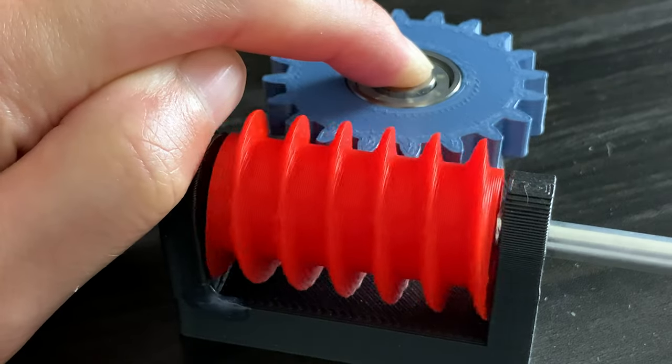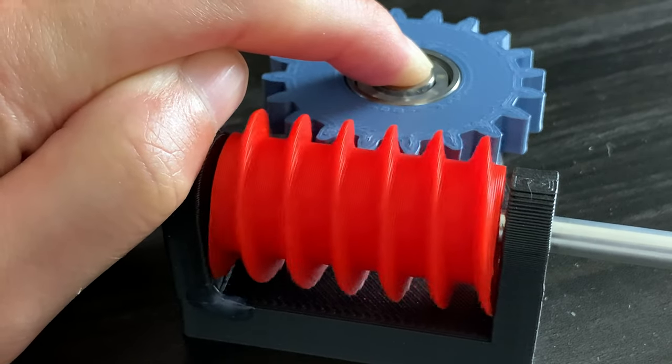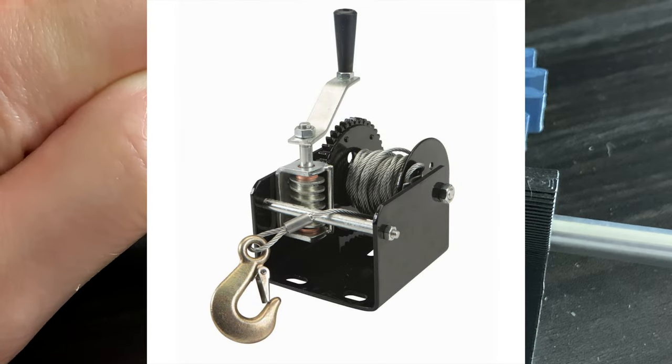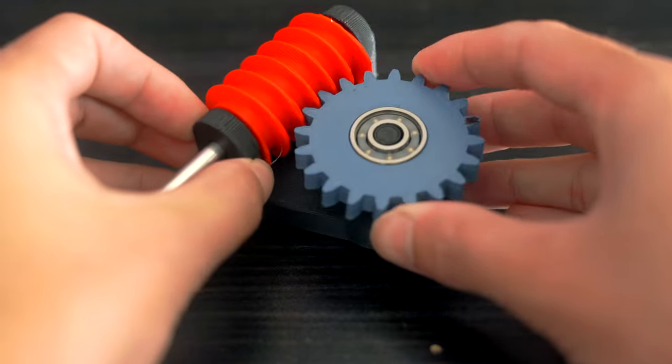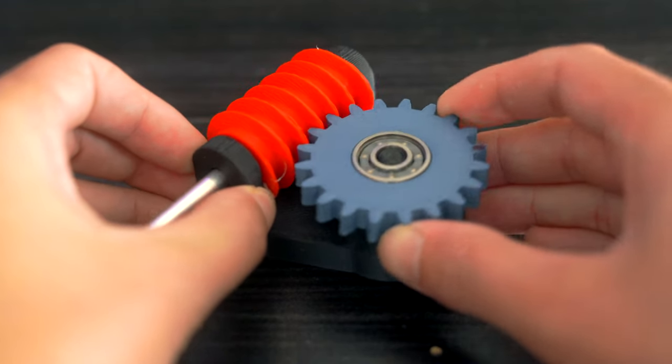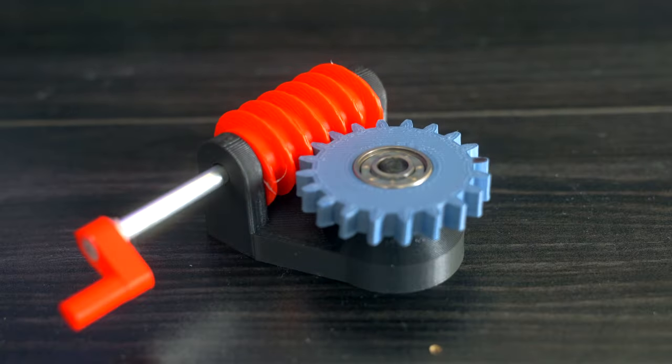Another application that is essentially the same principle yet completely different is for a hoist. Obviously, after you lift something heavy, you don't want it to immediately fall back down. This is where the worm gear shines — once it's locked into place, it should stay.